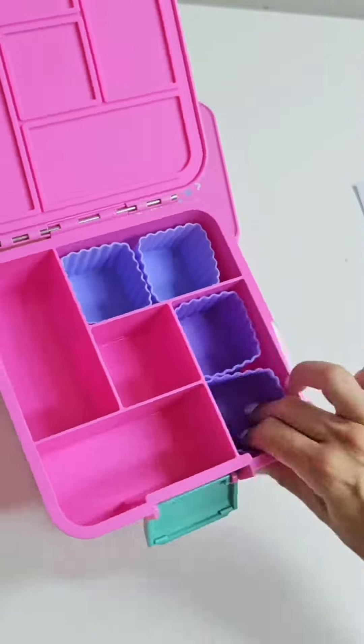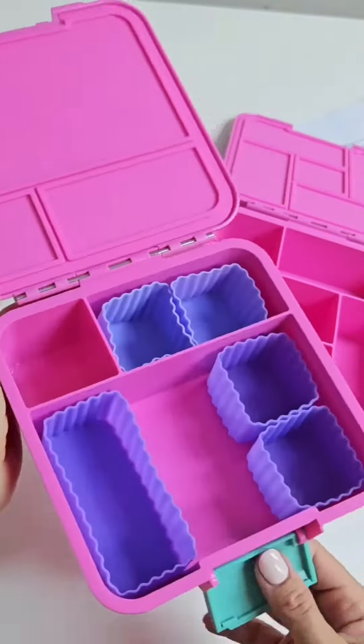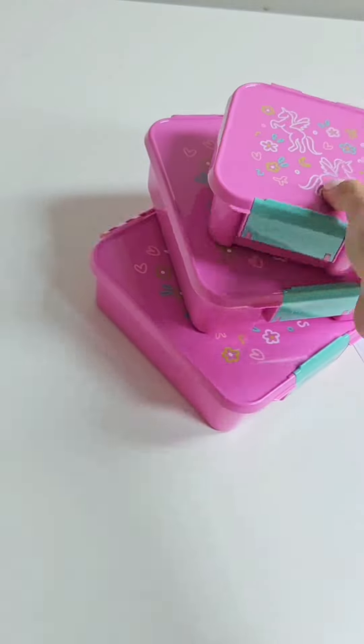The Bento 5 is seriously life changing for those of you with kids like mine who like to pick and graze. The Bento 3 has space for a sandwich, wrap, or roll, but with the option to up the variety when you choose. And this is the matching Bento 2 — it's super cute and fits the exact same cups, which is really handy for more food options.